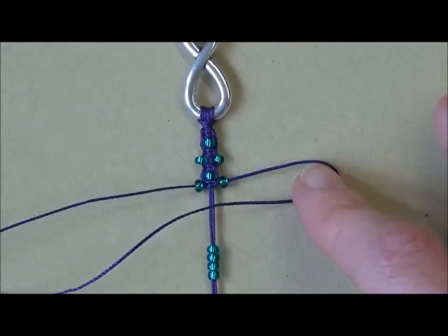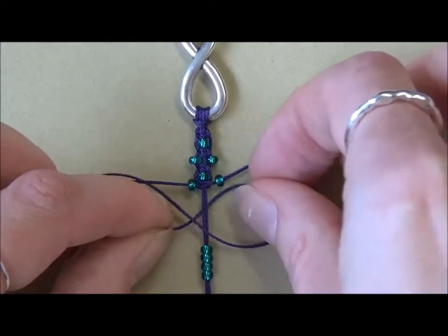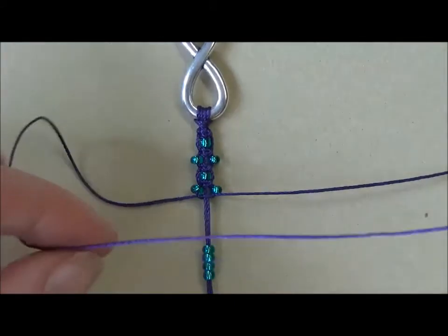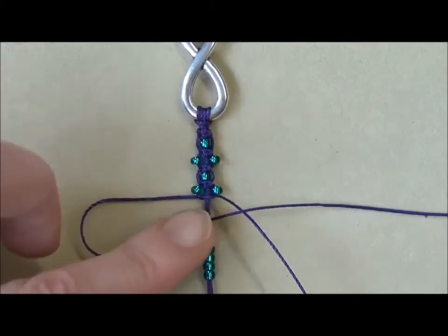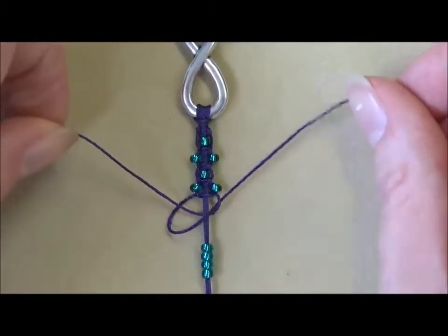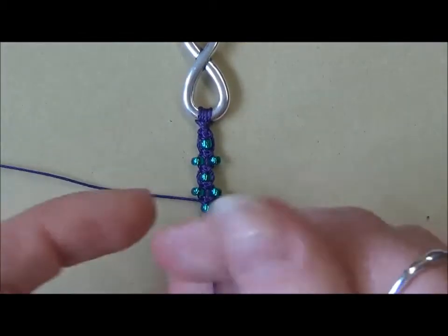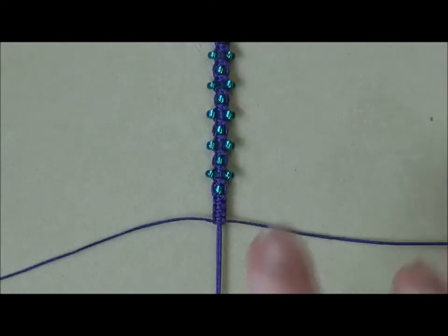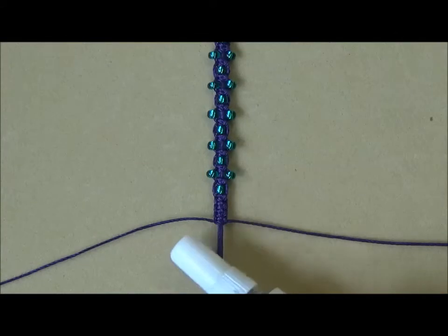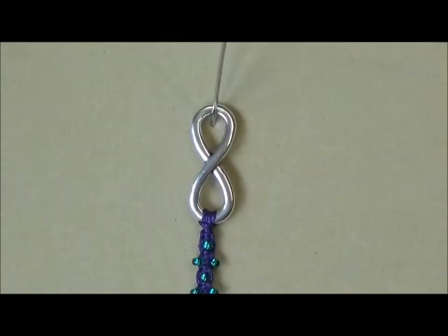Add another bead onto each of the working threads, then again do another square knot — starting with the right, make a loop, the left hand cord comes over the tail, under the central threads and up through the loop. Complete on the left: take the left hand cord, bring it over, right hand cord comes over the tail, under the central cords and up through the loop. Carry on until you have used all of your beads — you'll have six beads on that central thread and five pairs on the outside. Once you've used all your beads, do an extra four square knots to finish. Use a little bit of GS Hypo cement glue on the ends before cutting off the working threads. That's one side done — repeat that exact same process on the other side of the infinity charm.